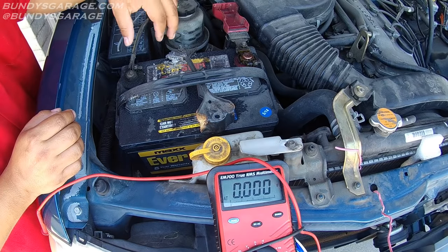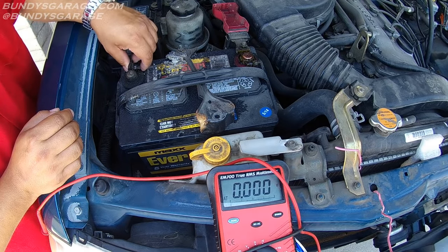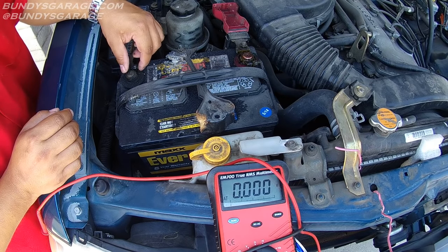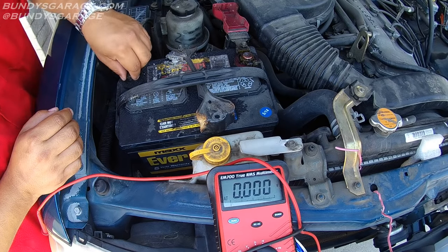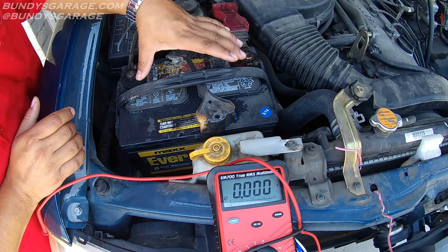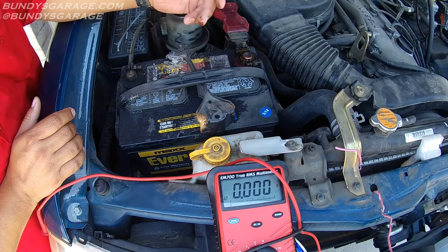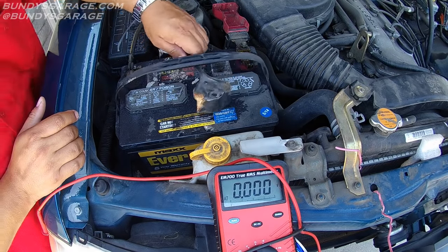Now this is just a good thing to practice when you're moving or installing a battery — you always want to make sure that you take the negative battery post terminal off first, and then when you're installing it, put it on last. First off, last on. If you put the negative battery terminal on first and then put the positive one on, you could risk getting a spark, and batteries off-gas hydrogen. I've never seen it happen, but I've heard of explosions happening. So that's always a good thing to do.